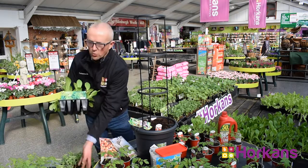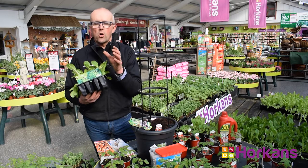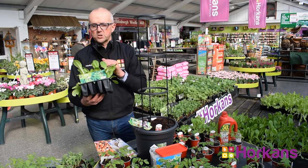Another lovely variety of lettuce is one called Little Gem. As the name suggests, they produce beautiful small-sized lettuce plants, ideal for two or three people. There's very little waste with Little Gem.